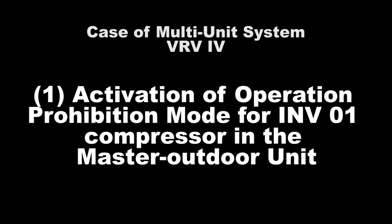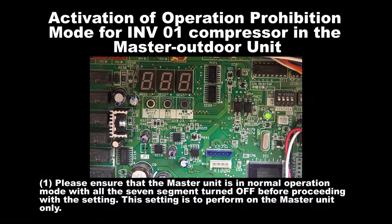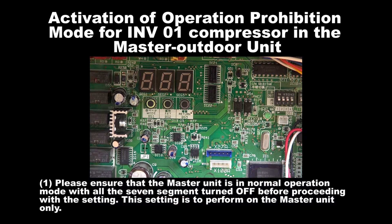Number 1: Activation of Operation Prohibition Mode for Inverter 1 Compressor in the master unit. Step 1: Please ensure that the master unit is in normal operation mode with all the 7 segments turned off before proceeding with the setting. The setting is to be performed on the master unit only.